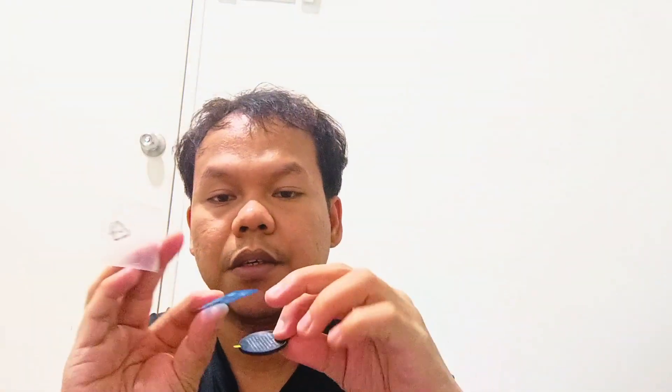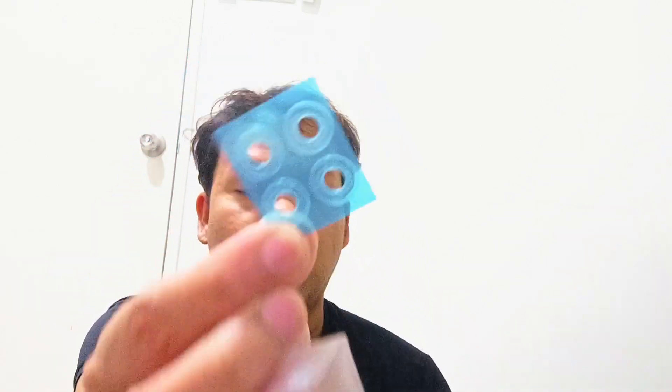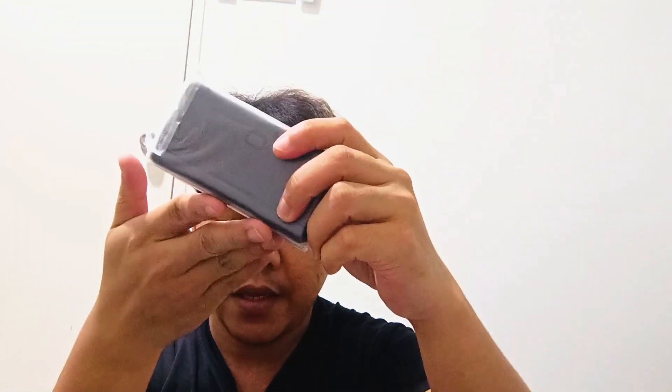This is the lens protector. So from the first box, the accessories, it comes with the battery case.